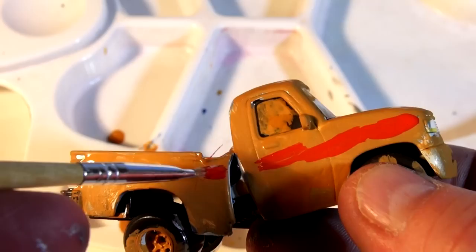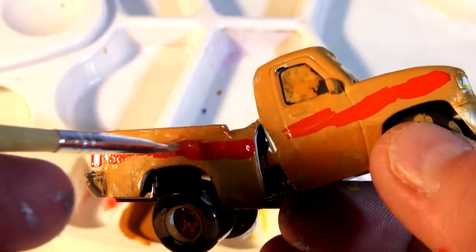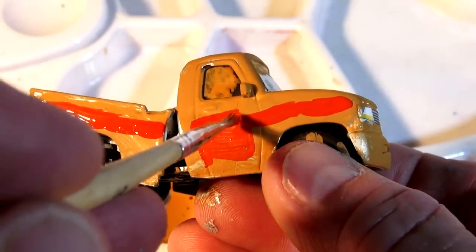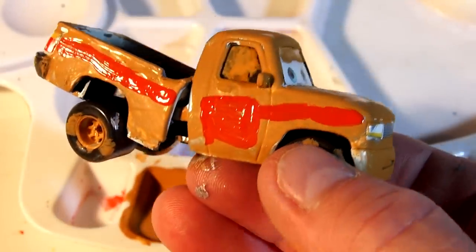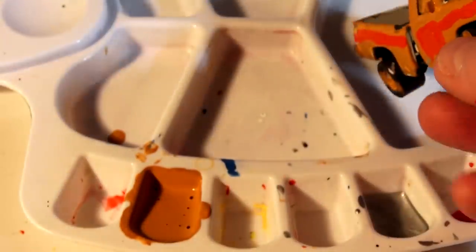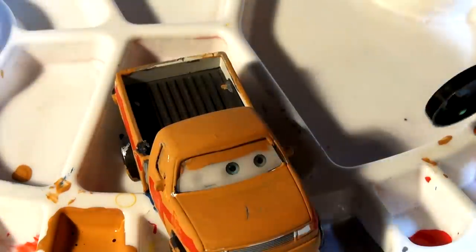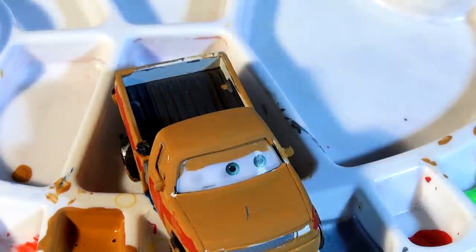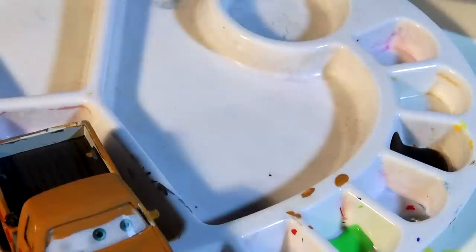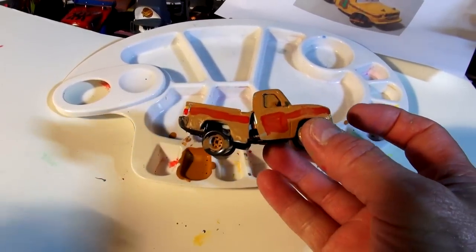I have to come back later with some green dots on the roof. Almost done with the door — okay, I'll come back in a little while, let that dry, and put the green dots on the red stripe and on the roof. I'm back — the red stripe has dried. Now I'm going to put a little bit of green in a container and some black, because there's a little black stripe on the windows.